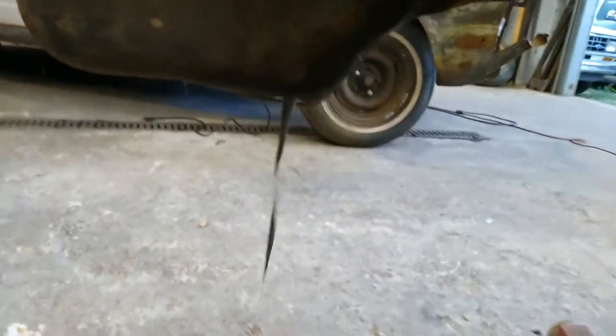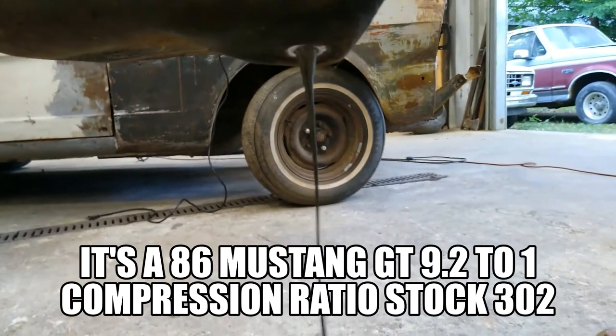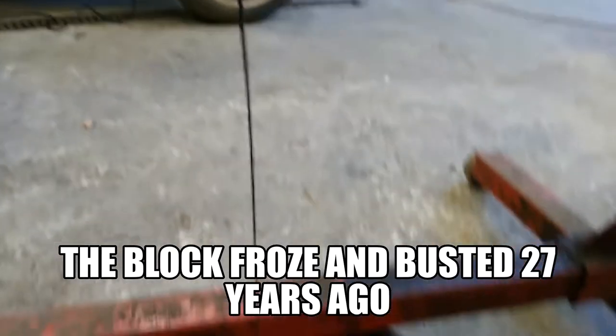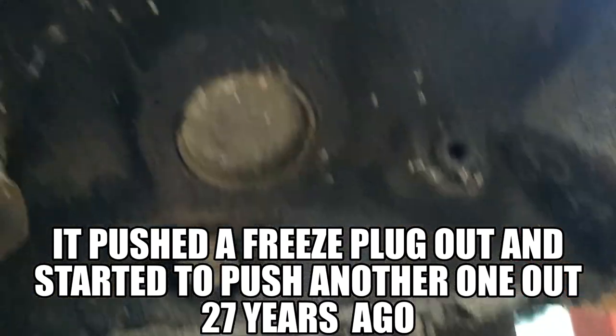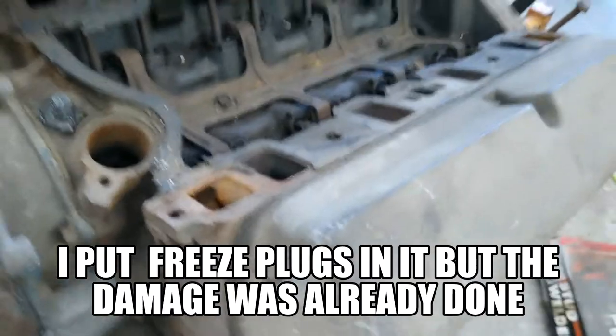This is a '86 Mustang GT motor that's been sitting. There's the code for all these problems I was trying to push out — pushed it out again. See how the block's cracked — didn't crack. I'm gonna pull it apart and see if there's anything left salvageable in it.